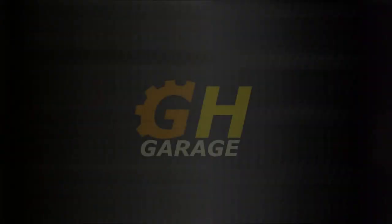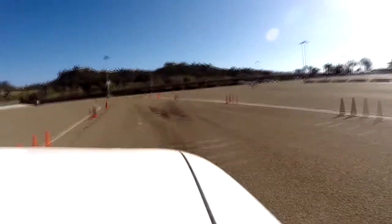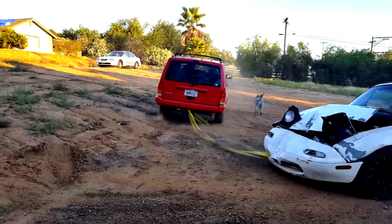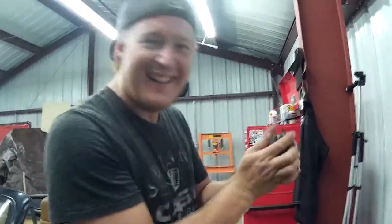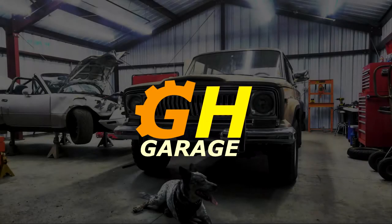How you doing? Welcome to GearHeads. Today we're going to be working on my Miata and doing a full refresh of the entire clutch hydraulic system. We're going to be putting in a new master cylinder, a new slave cylinder, and a new stainless steel braided line in the clutch.